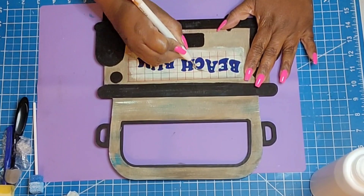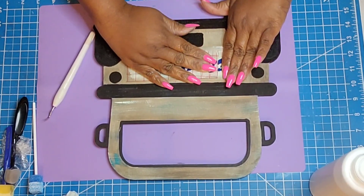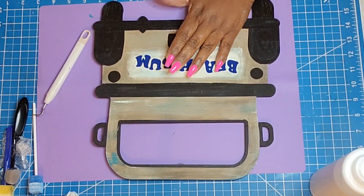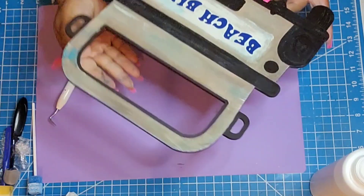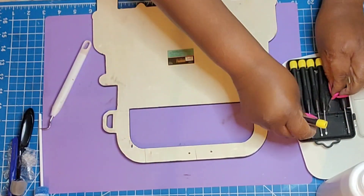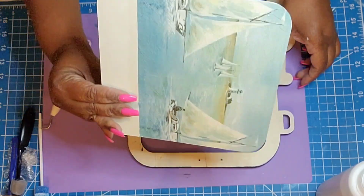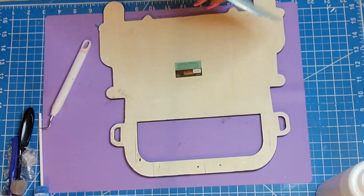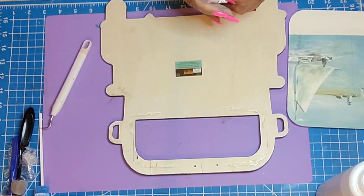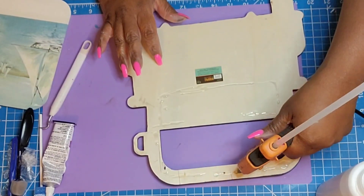Next up, I have this farmhouse truck that I got from Hobby Lobby some time ago. I try to grab them when they're 40% off — it's only $3.99, so it's a really good deal and a super good size. I wanted to create that welcome sign feel, so I put "Beach Bum" on it using my Cricut Joy and wanted to create the illusion that they're driving towards the beach. I love working with these wood pieces. If you are into selling your items, this is really a good item to sell and market.